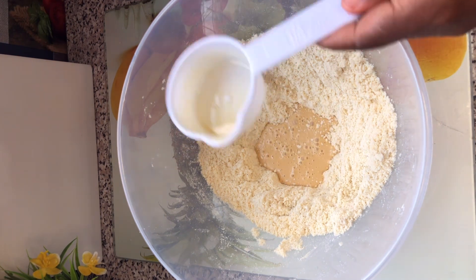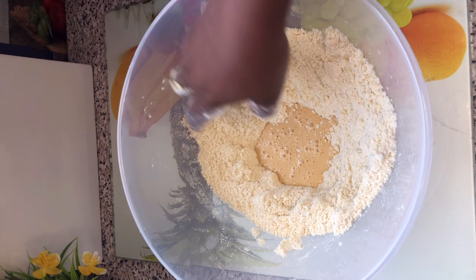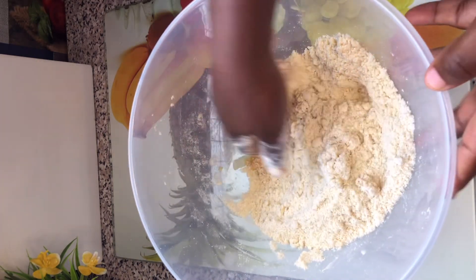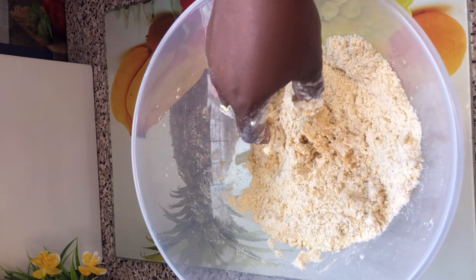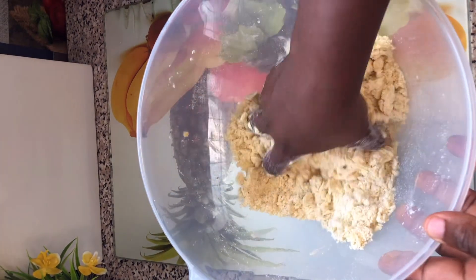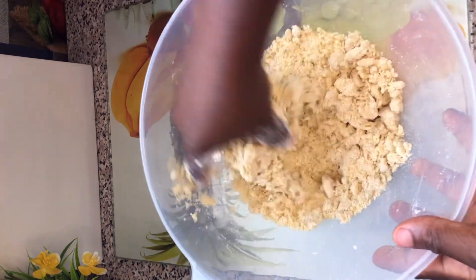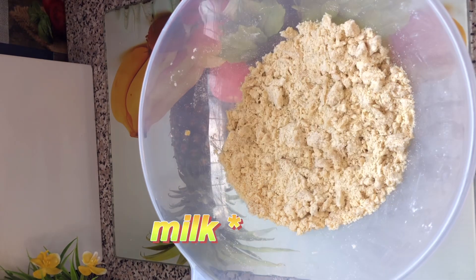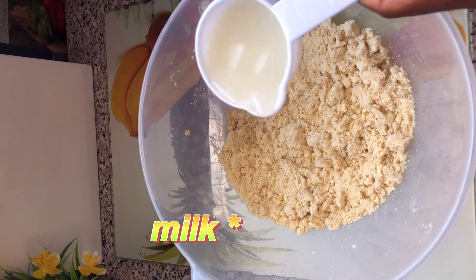I then created a well and went in with evaporated milk — that's optional, you can choose not to use any milk at all. Then I mixed this together. I did not use both water and milk at the same time because I wanted to know the consistency I'd get after adding the milk, which would help me know the amount of water to add.